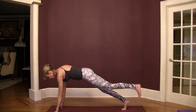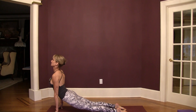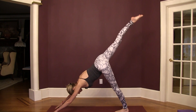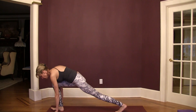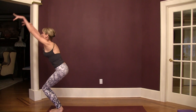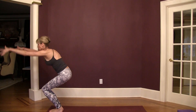Left foot to plank, chaturanga, up dog this time, down dog. Right leg lifts, step forward into lunge, left foot forward, swing up into chair. Swing back, swing up, hips low.